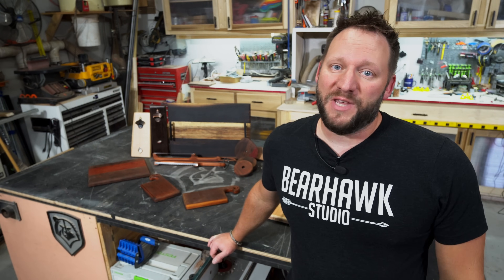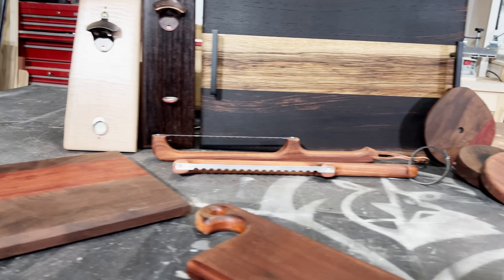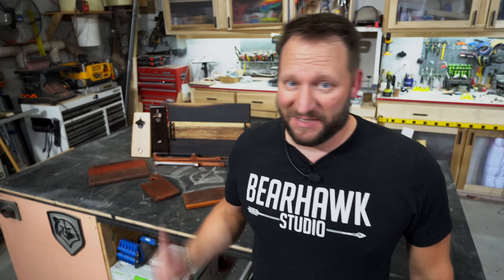Hey gang, Dustin here with Bearhawk Studio. Today I'm going to show you a whole bunch of woodworking projects that you can use as gifts — not just for the holidays, but all year long. Let's get to it.